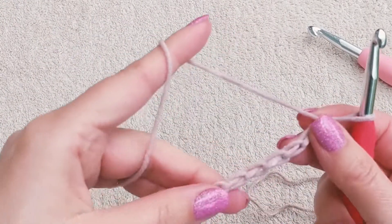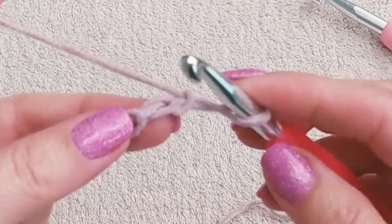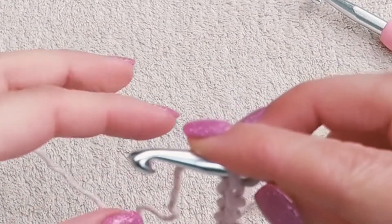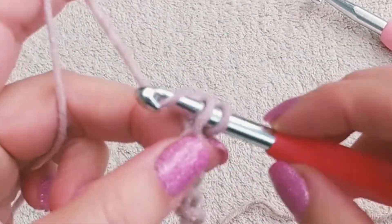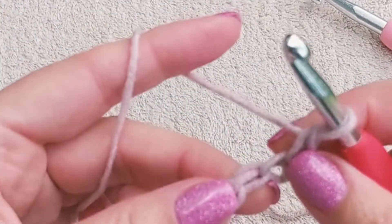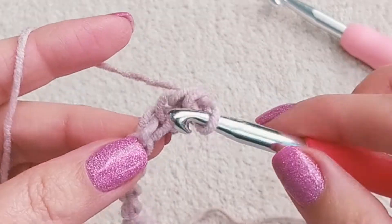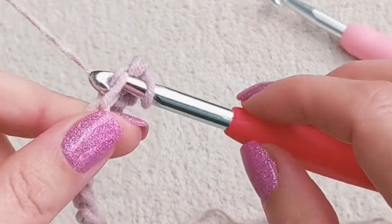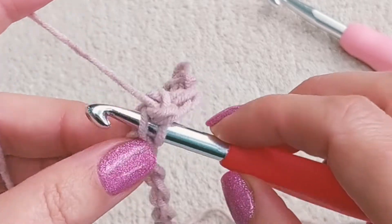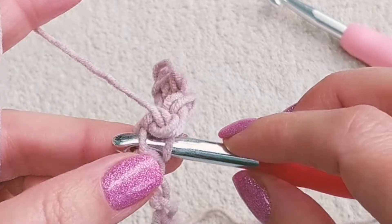Turn your chain and we're going to be working into these bumps you can see on the other side. Insert your hook into the second bump from the hook and make a single crochet here. Same thing into the next one and into the next one. Continue making single crochets into the bumps, into each one until the end of the chain — 26 single crochets in total.